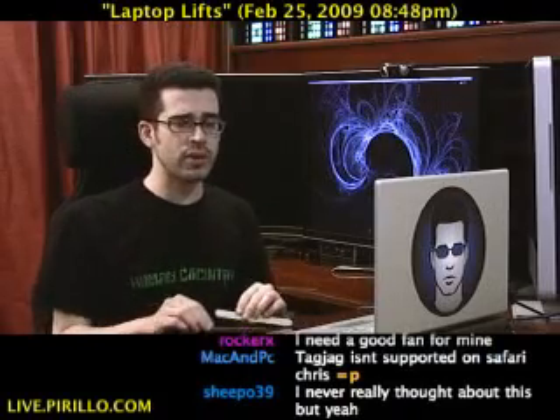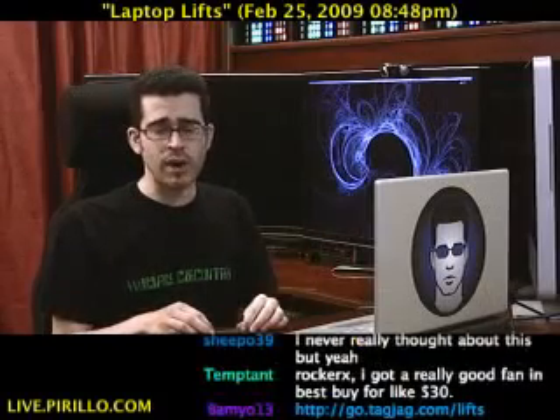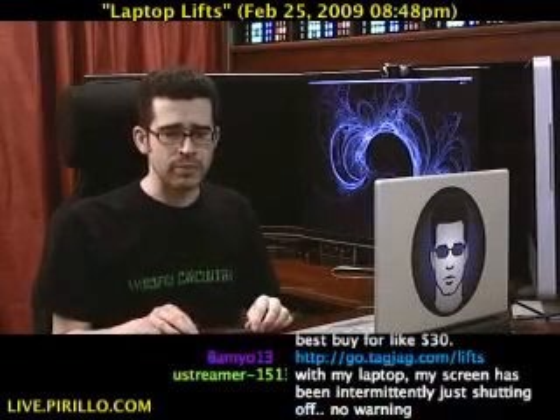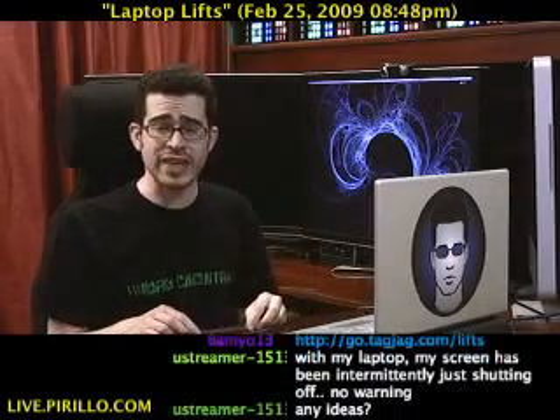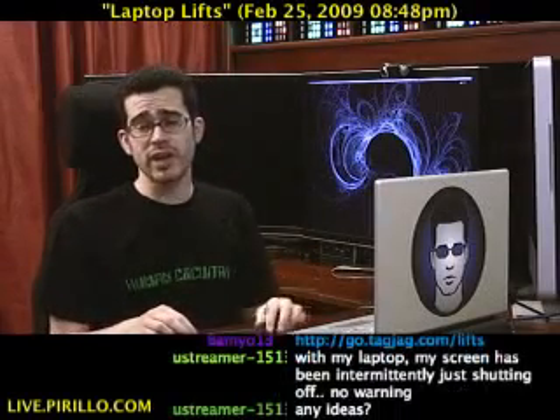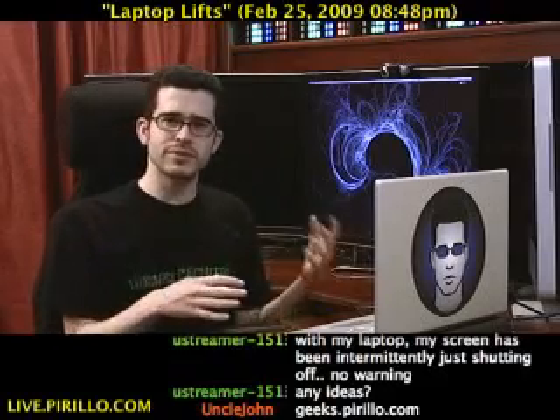You can find more coupons at coupons.lockernome.com. We also have our community where people love making hardware, software, and accessory recommendations at geeks.parillo.com. If you know of any other cool things I may want to take a look at — really cool airflow, cooling solutions — let me know.